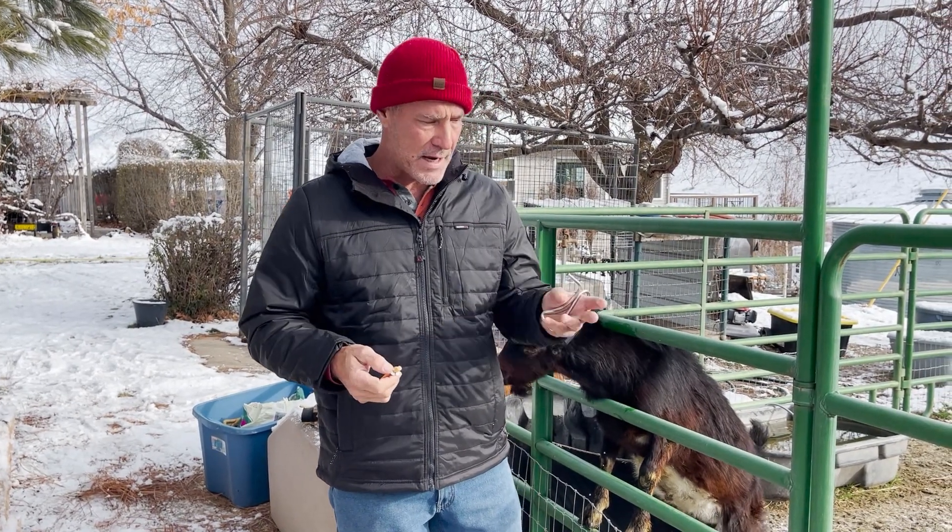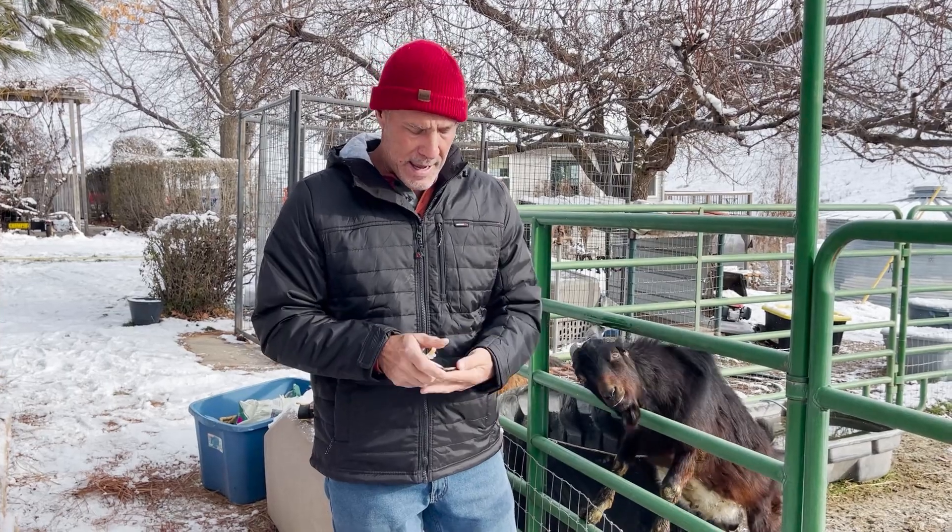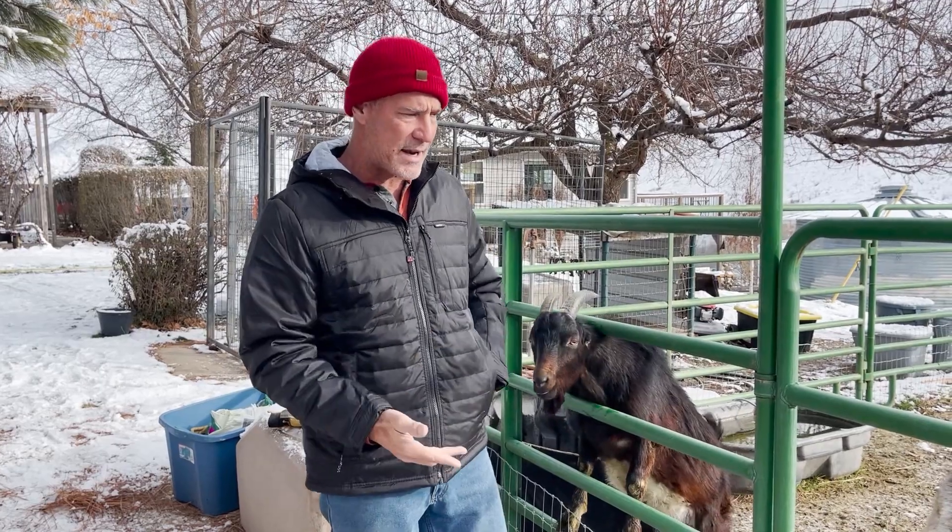We're going to load one up. For goat club members I'll do all of them — you'll get to see me handle different goats by myself. For the YouTube channel we'll show one here today, and the rest is exclusive content.